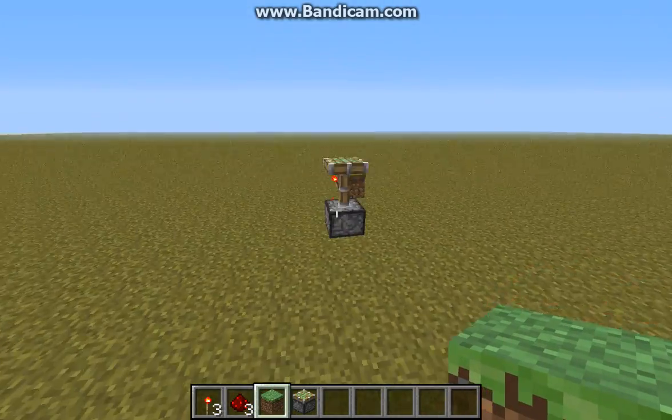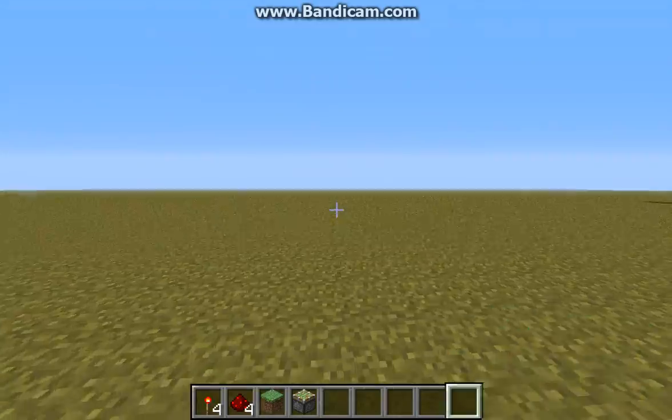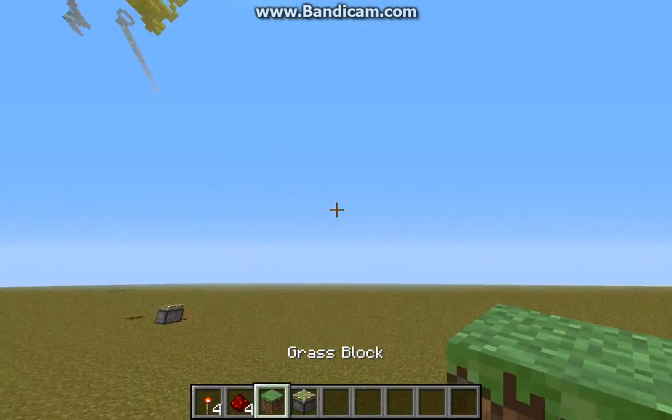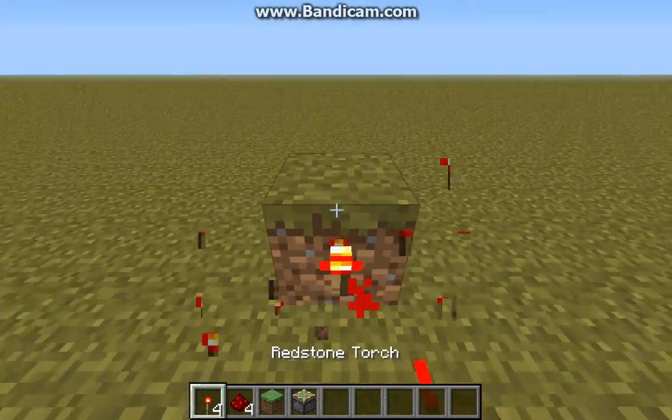Alright, I did that in about ten seconds. Now, this is a really compact block update detector. It's one block compact, really nice. And it is manual, unfortunately — it doesn't reset itself automatically.